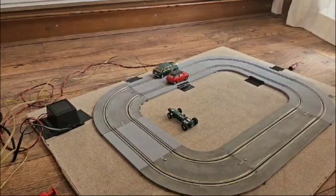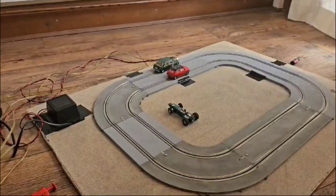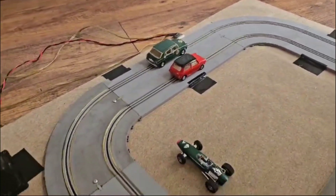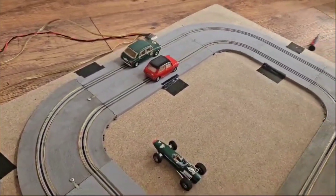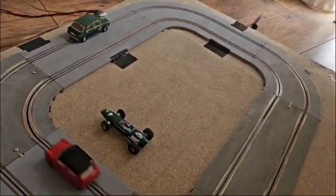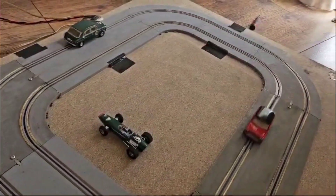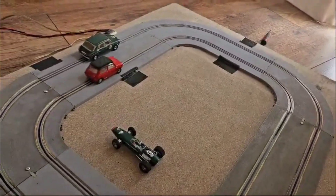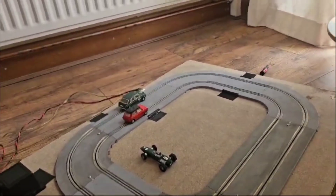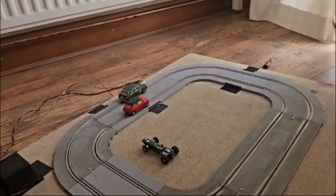I think I managed to get one Cortina and a Mini brand new, probably because I built models for years — that was about it really. The red Mini you've seen on other videos. I've been out locally to a marketplace recently, and for £5 I bought an Airfix set. A lot of the track was terribly rusted, pretty unusable, but some bits usable.